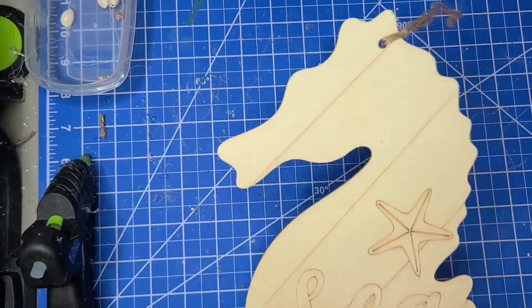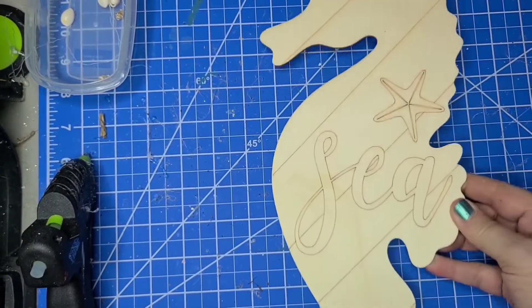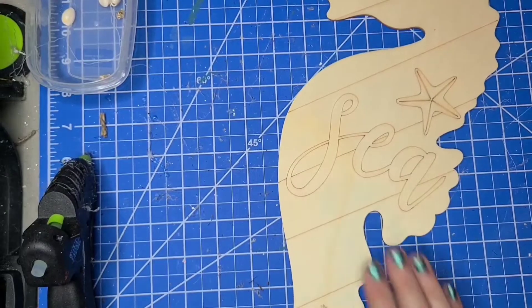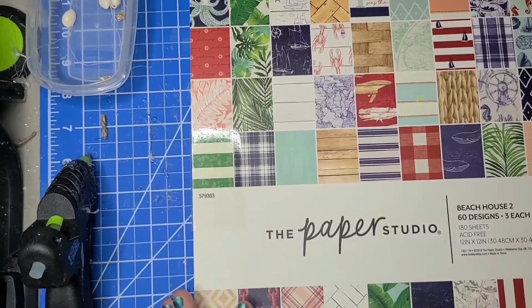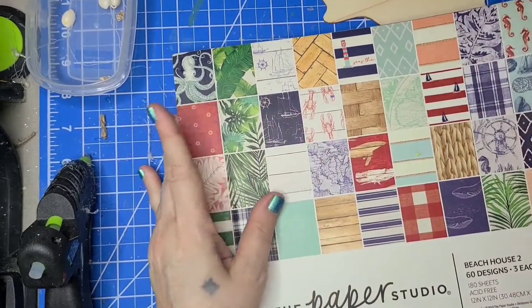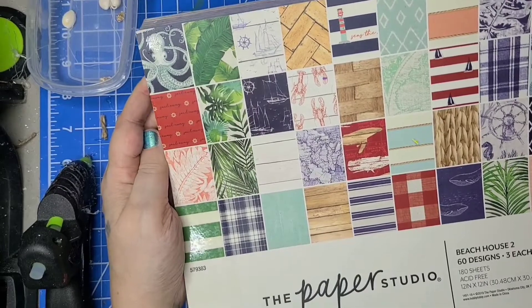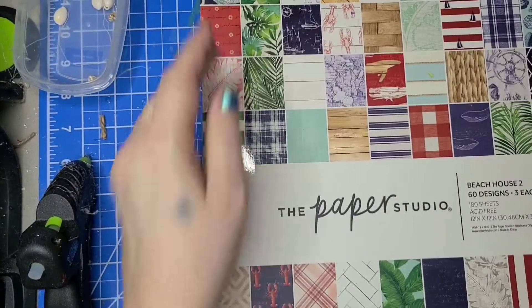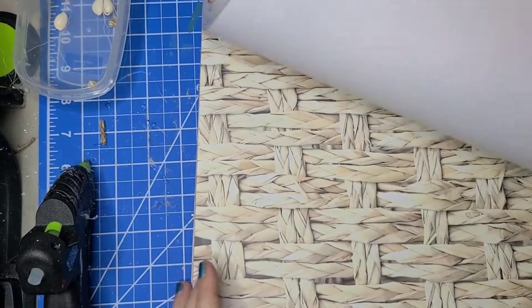For this DIY, I'm using one of these Dollar Tree seahorses, and I'm going to be mod-podging paper on the top of that. The paper pack came from Hobby Lobby and it's got a lot of different kinds of nautical and beachy looking things in here. So I'm going to look through and see what I like for the seahorse.